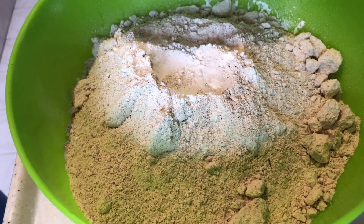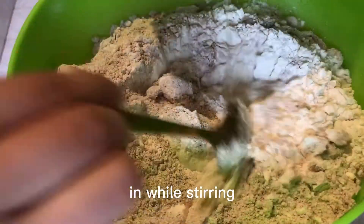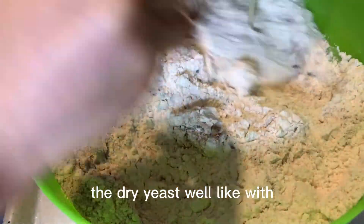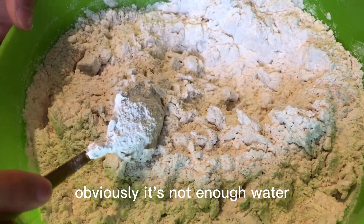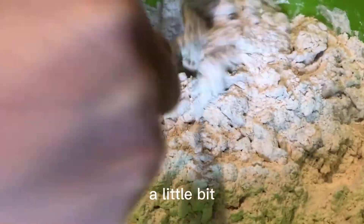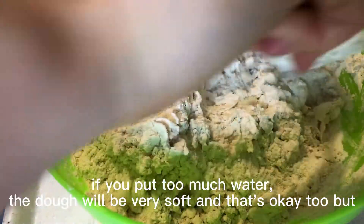Put the yeast in while stirring to try to mix the dry yeast well with all of the wheat powder. Obviously it's not enough water, so let's get more warm water. Just try to add it little by little at the beginning because it's hard to control, and if you put too much water the dough will be very soft.